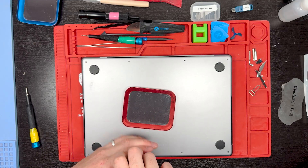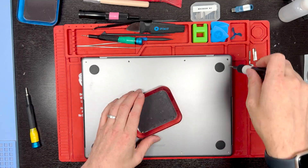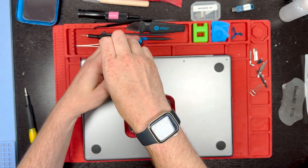Grab your 4PL screwdriver and remove all the screws from the bottom. If you're using an iFixit kit to remove the screws from the bottom, you can use a P5 screwdriver bit.